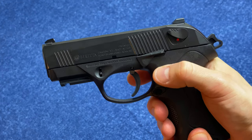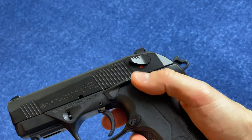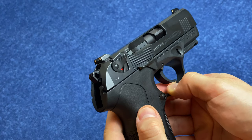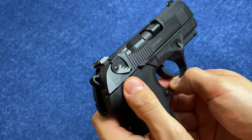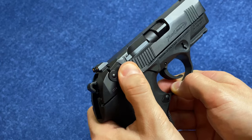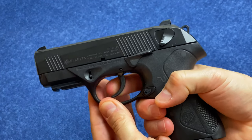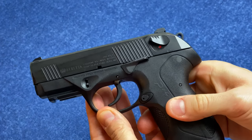Barely any pressure and you get that slide to come home. The safety decocker levers are ambidextrous as well. This model is the F model, which means it is a safety and decocker. Whereas the G model, which is available, is just a decocker — so if you decock, it would spring back up automatically. You can never put it on safe, and you could never end up with a dead trigger by accident because it will always spring back up and give you tension on your trigger.